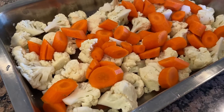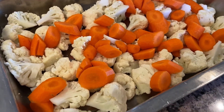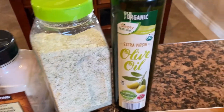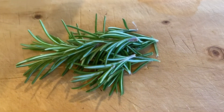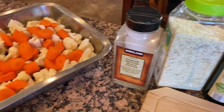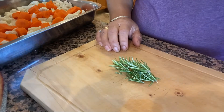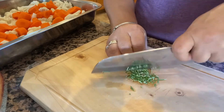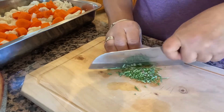Pues bueno amigos, ahora como receta bonus, aquí les voy a traer esta ensalada horneada que voy a hacer para acompañar mi jamón y el mole. Para eso voy a utilizar esas verduras — aceite de oliva, sal de ajo y poquita pimienta. También voy a utilizar un poquito de romero fresco que corté de ahí de mi jardín. Nada más era brócoli y zanahoria lo que yo tenía, pero si tienen más vegetales lo pueden utilizar. Lo que voy a hacer es picar bien finito el romerito para que nos quede bien rica esta ensalada, ya que le da un sabor tan delicioso a las comidas.